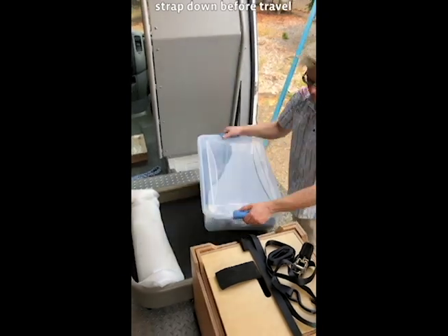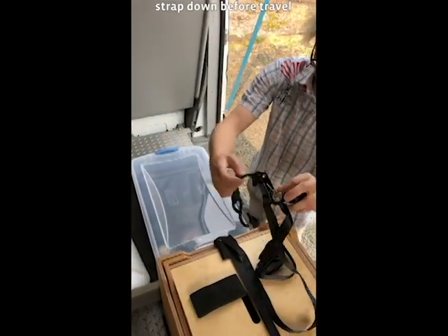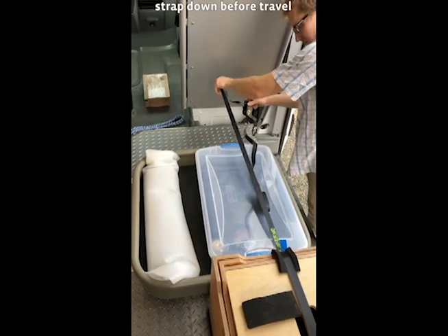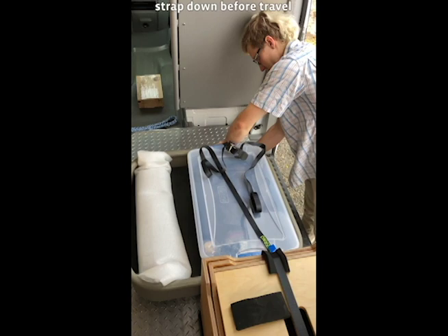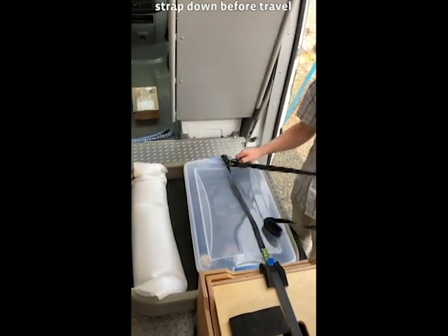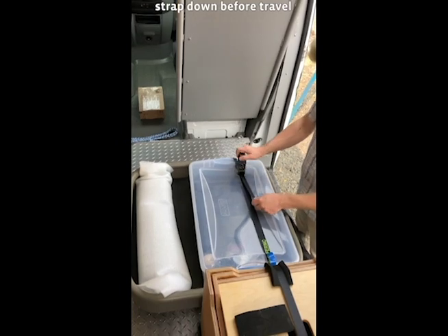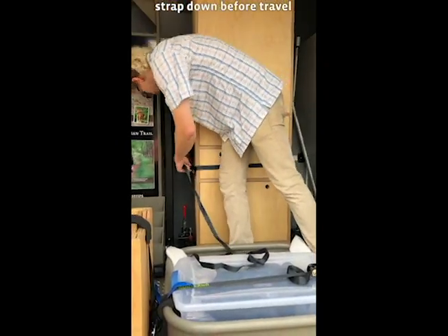Close the lid on the white clear box. Strap down across the children's table and white clear box. Strap down the cabinet across the top and bottom.